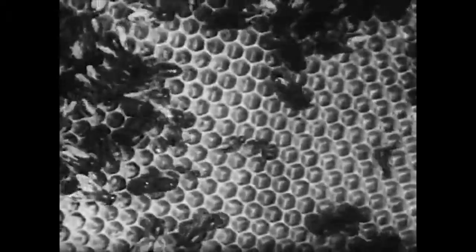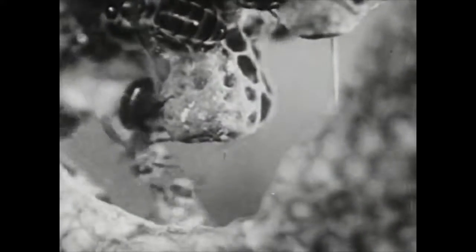Here's a hive that is being invaded by ants, and it's just too bad for that hive. Here's a queen bee laying an egg in a queen cell. The queen bee is the only one that does lay eggs, and she may lay a thousand or even fifteen hundred a day. There's the egg laid in the queen cell.